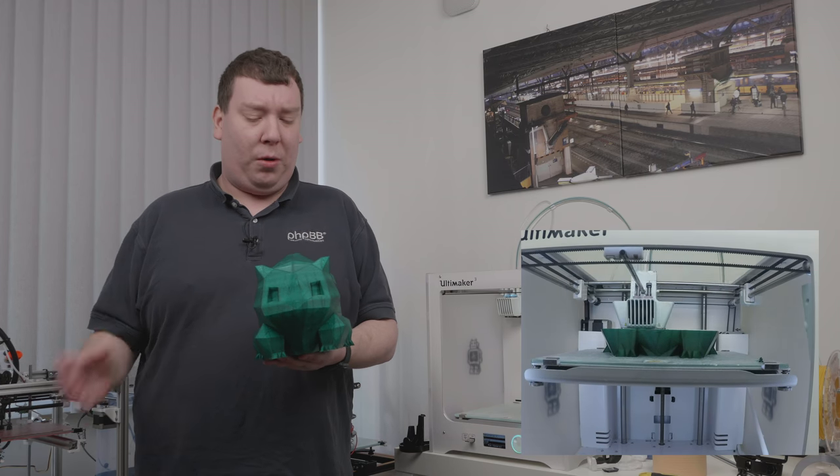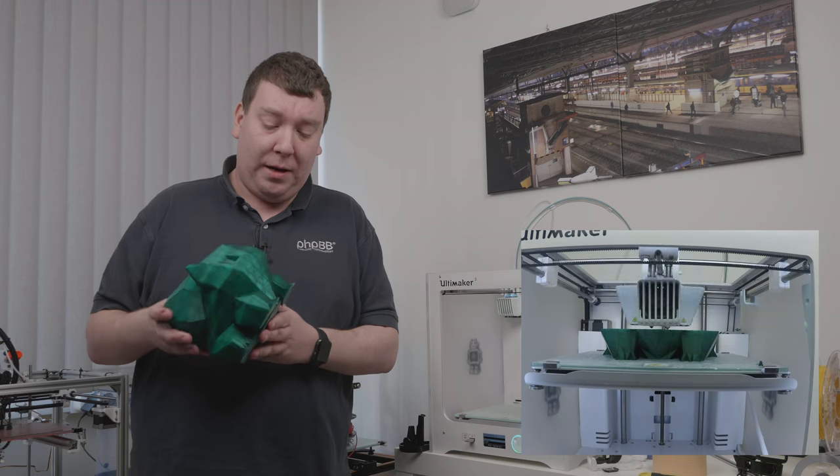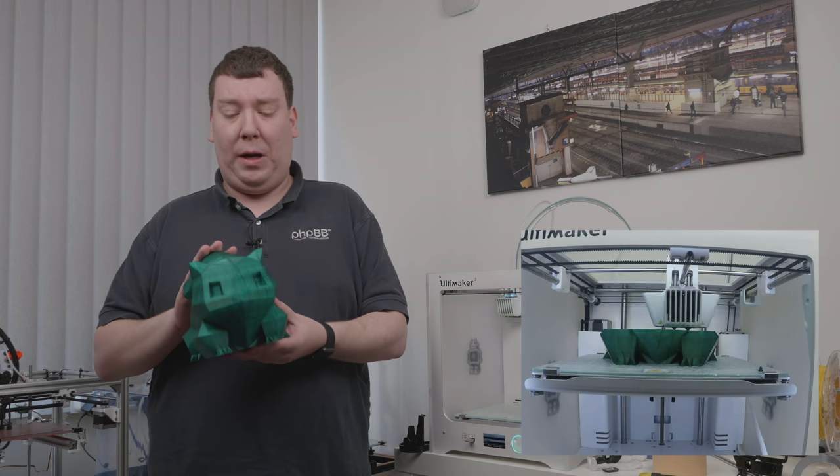Because it's transparent, you can see a bit of the infill, but I think that is actually really cool on the model. The print came out great and you can see all the details of the low-poly polygon.